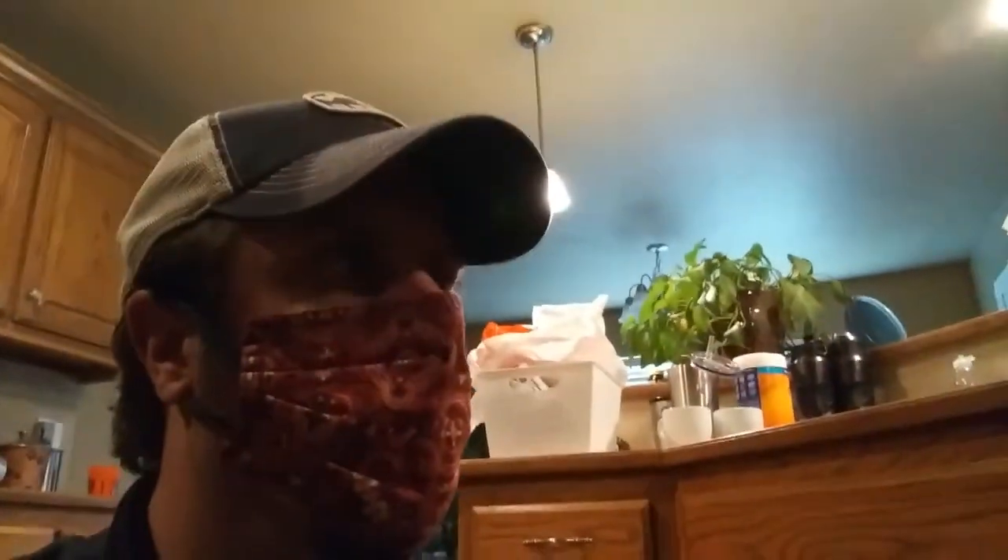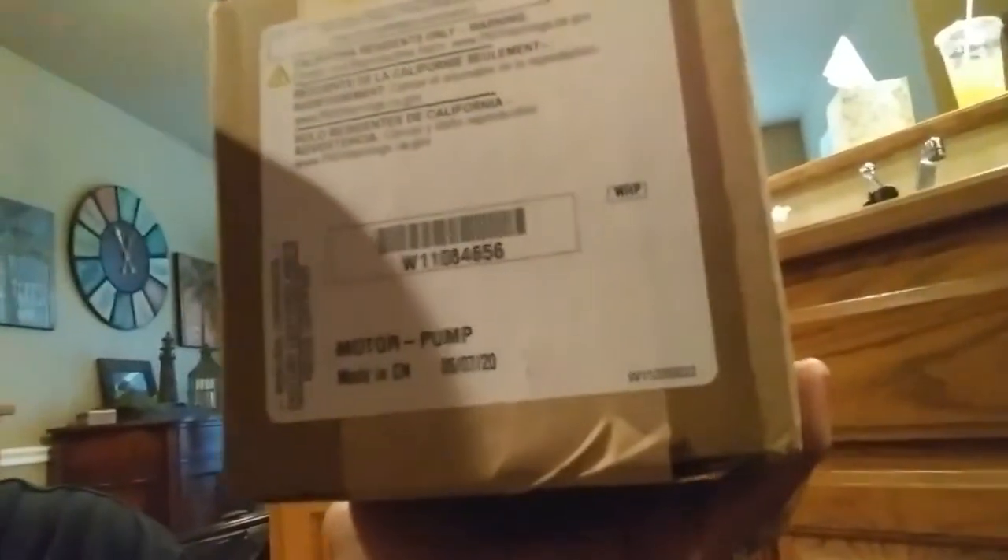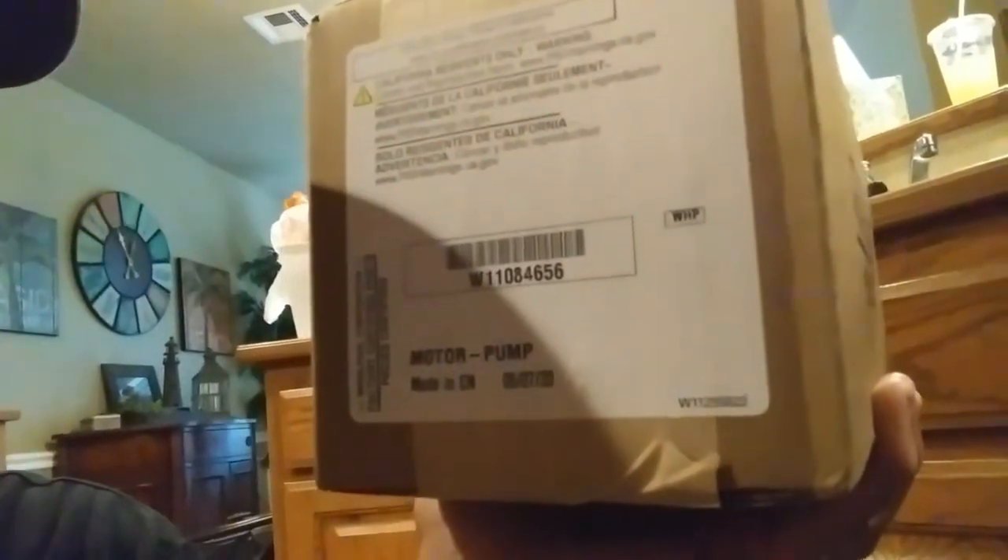What is up everybody in YouTube land? I'm going to show you guys how to replace a wash pump on a Whirlpool dishwasher of this style. This is part number W10084656 right there, and we're going to knock this out real quick — stay with me, I'll show you exactly how.